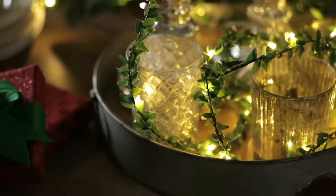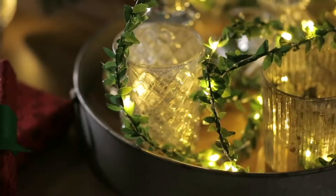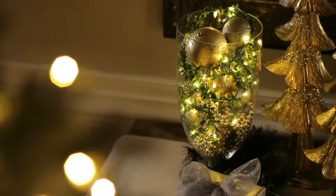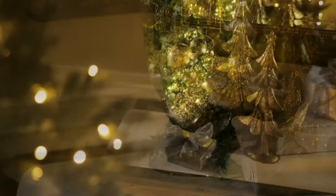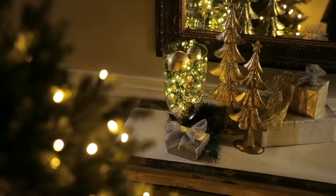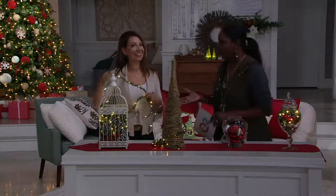My decorative holiday lights start on November 25th — I will light everything I possibly can. This is from Kringle Express: a set of two boxwood vine fairy micro light strands with timers, priced at $15.36 for the set of two, at clearance — well over thirty percent off the regular QVC price.